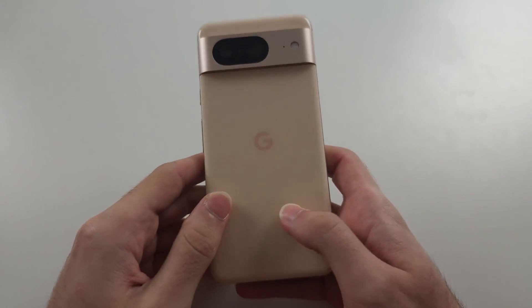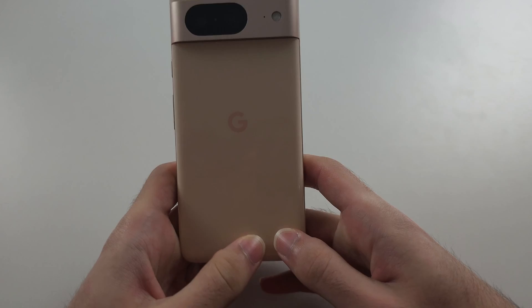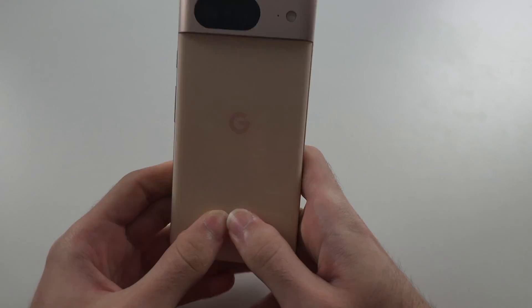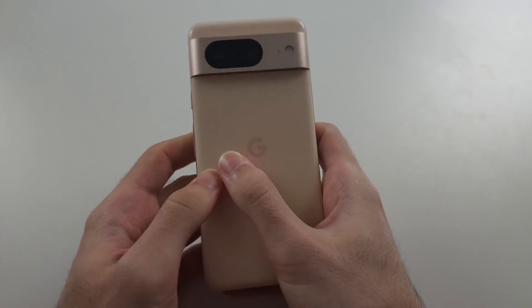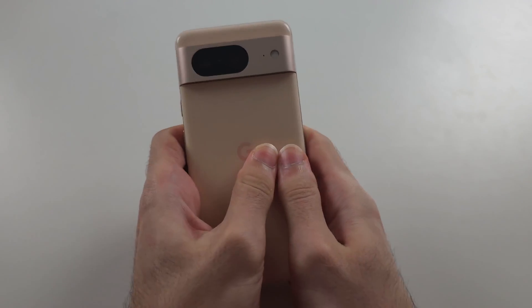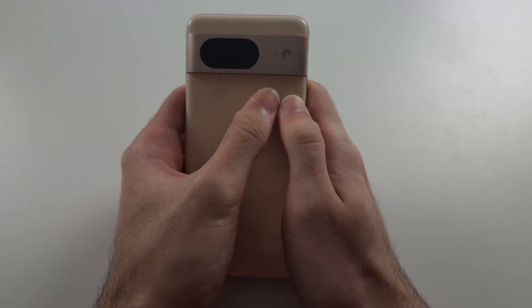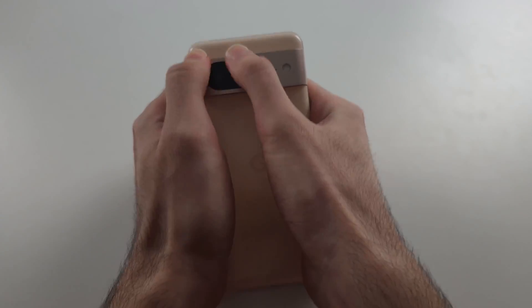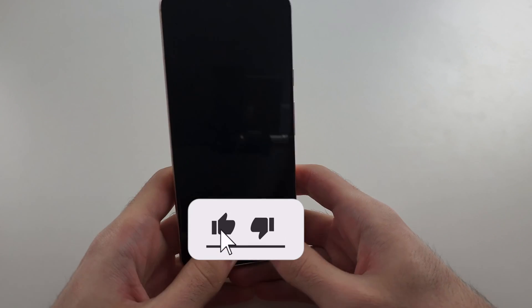We're going to try to reseat the microphone cable using our fingers. With two thumbs, push really hard starting from the bottom right of the back of the phone, going all the way up. Then do the top part, all the way around, and repeat the same for the front screen — just push down really hard.